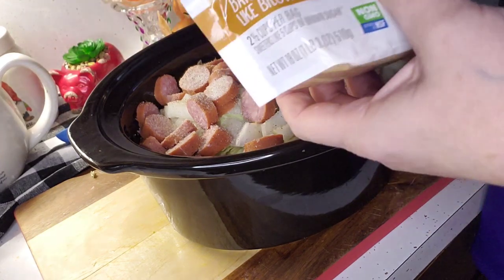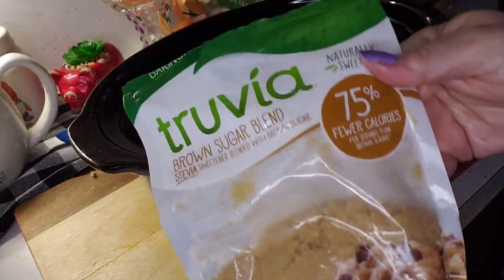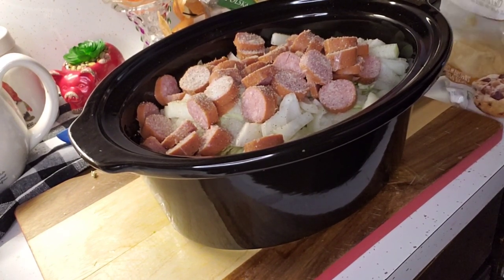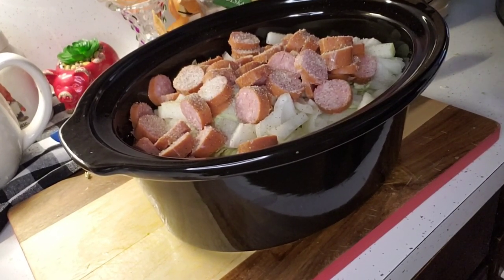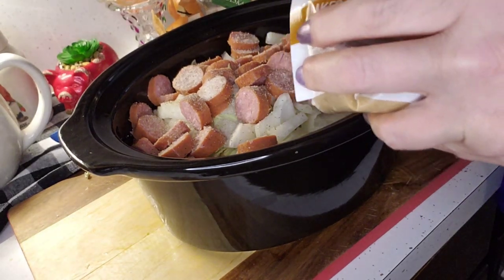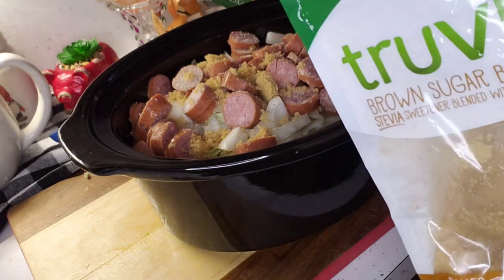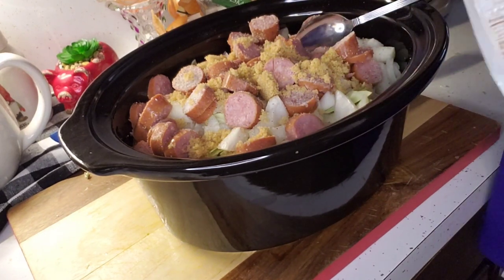Then I'm going to add some Truvia — the recipe just said to add a no-sugar brown sugar substitute. I'm going to go with a couple of tablespoons since I'm unsure of the amount. I'm not measuring precisely, just adding a couple of spoons and sprinkling it around on top so it can do its thing. There's one and two — hopefully that's going to be good.